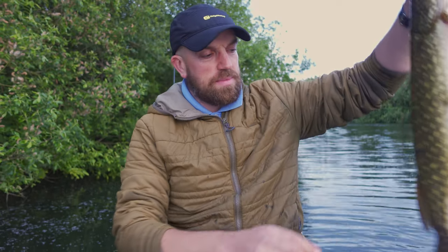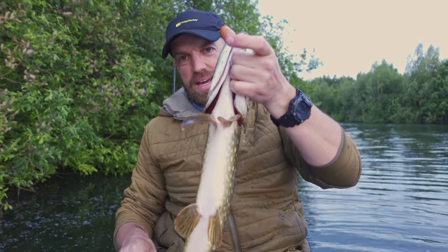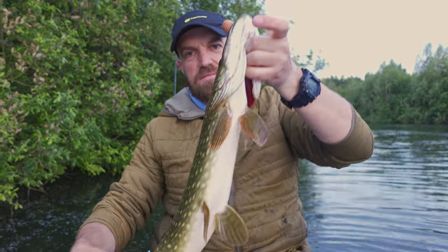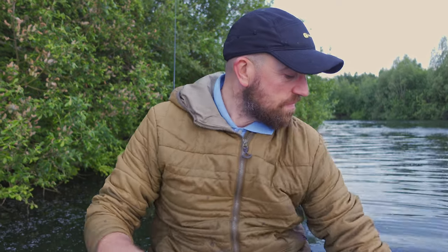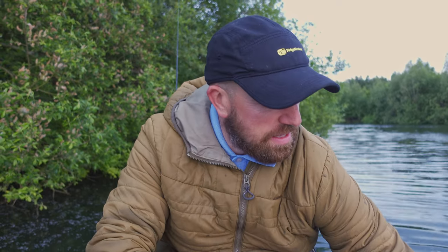About to go home. Baby pike, a little bit longer than the first one still — very, very small to my standards. And the last one.